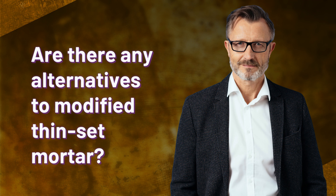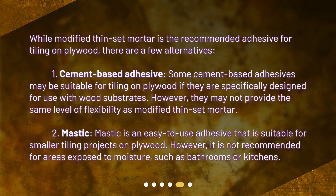Are there any alternatives to modified thin-set mortar? While modified thin-set mortar is the recommended adhesive for tiling on plywood, there are a few alternatives. First, cement-based adhesive — some cement-based adhesives may be suitable for tiling on plywood if they are specifically designed for use with wood substrates; however, they may not provide the same level of flexibility as modified thin-set mortar. Second, mastic — mastic is an easy-to-use adhesive suitable for smaller tiling projects on plywood, but it is not recommended for areas exposed to moisture, such as bathrooms or kitchens.